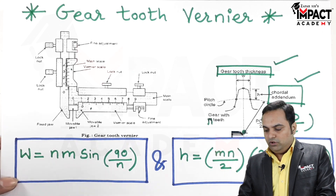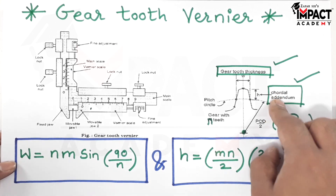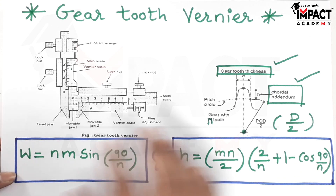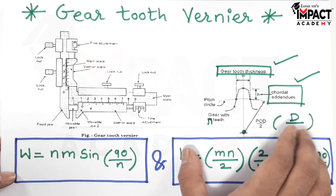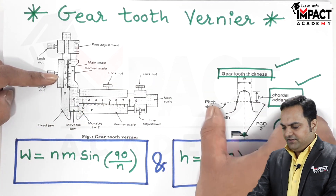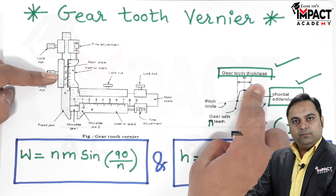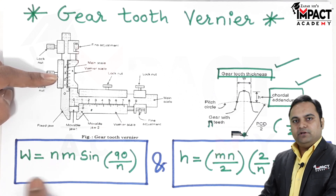Alternatively, instead of keeping gear tooth thickness fixed, we can first calculate the chordal addendum H. H is calculated using its formula, where M is the module, N is the number of teeth, and the remaining terms are constants. Once H is calculated, we fix that height by adjusting and locking the vertical vernier, place it onto the gear tooth, and then move the horizontal vernier to get the reading of W.